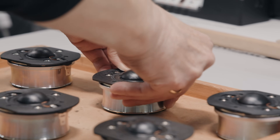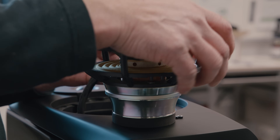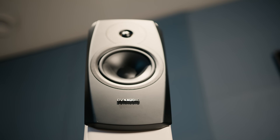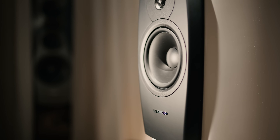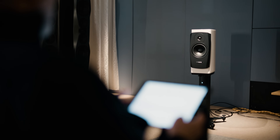It consists of an Esotar III tweeter on top. The woofer is an 18 centimeter version of our MSP woofers — MSP stands for magnesium silicate polymer — and it has a very powerful neodymium magnet. Part of the reason to use the neodymium magnet is not just because of the power, but to make the profile of the magnet system slimmer, giving us a very slim cabinet. If you used a ferrite magnet, it would take up too much space in the cabinet and you wouldn't have enough airflow around the driver.